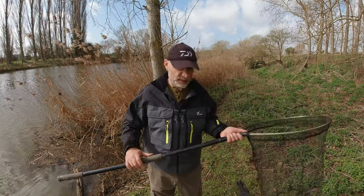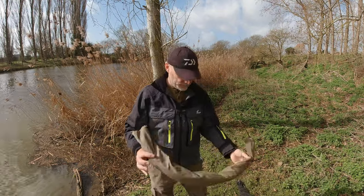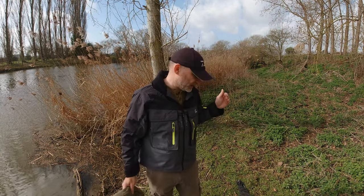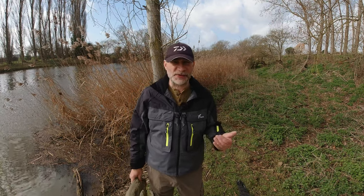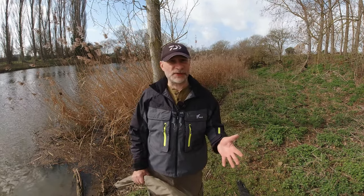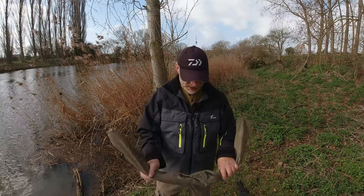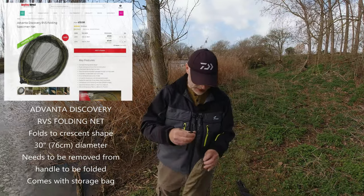Now there is one other net I use with this same handle when I'm targeting bigger fish like barbel. Sometimes I toss up whether to use this or the Graze Prowler. If I'm roving with a 12-foot rod doing some ledgering, I'd probably use the Prowler because of how compact it is. But if I need that longer handle - say I'm trotting with my 15-foot rod - then I go to this net. This is my RVS Discovery folding specimen net. As you can see, it folds up and comes in its own carry bag.